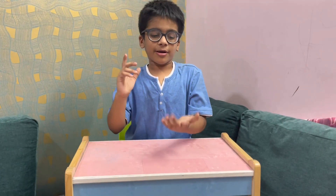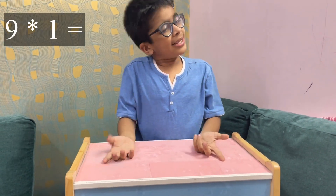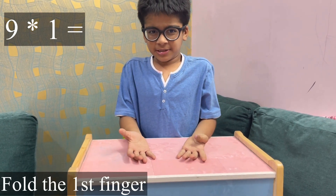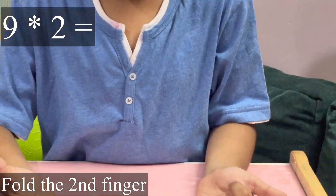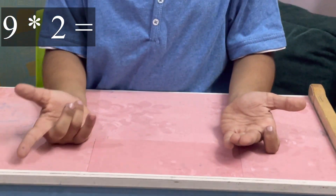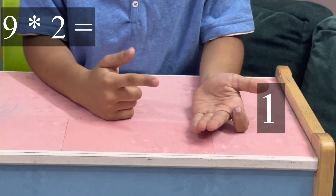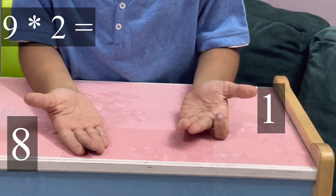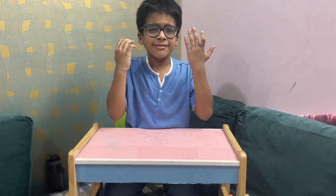We are going to start from this finger. Nine ones: I fold this finger, the first finger. There is one finger here and there are eight fingers here — it means 9. Nine twos: I fold the second finger, the index finger. There is one finger here and eight fingers here — it means 18.